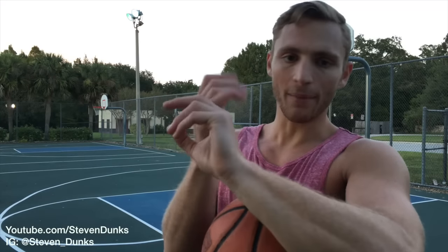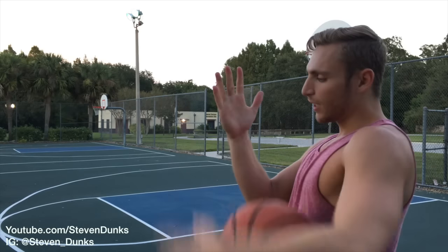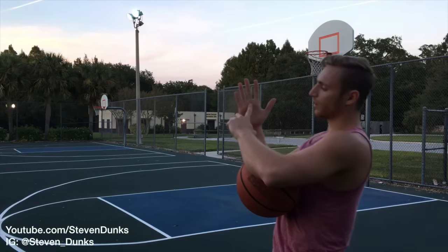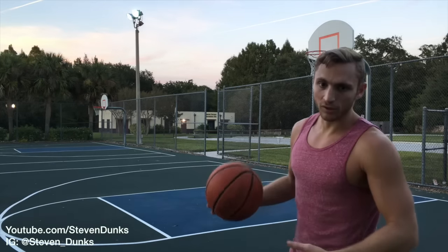This is how you can also get your very first dunk. First, you want to grab the rim — but if you can get to here, you can probably put one down with your fingertips. So once you can touch the rim, I'd say under your fingers, you can start throwing lobs.